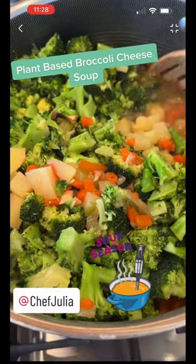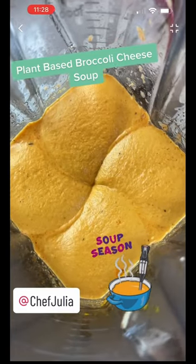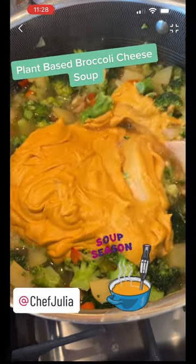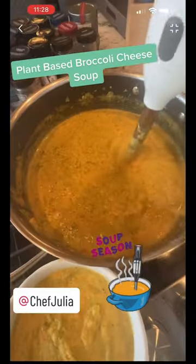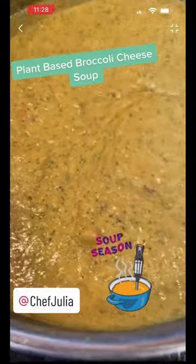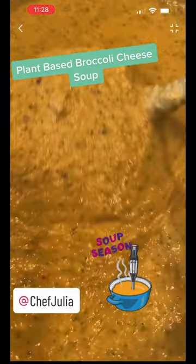Once it's silky smooth, we're going to add it to the broccoli soup and mix it together really well. Once that's been mixed together, we're going to take an immersion blender, take out three to four cups, blend it until it's smooth, and then you have a perfect soup.